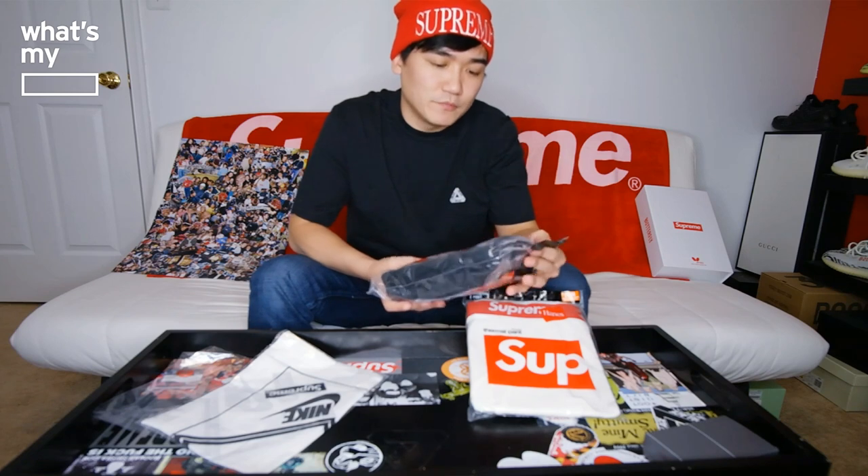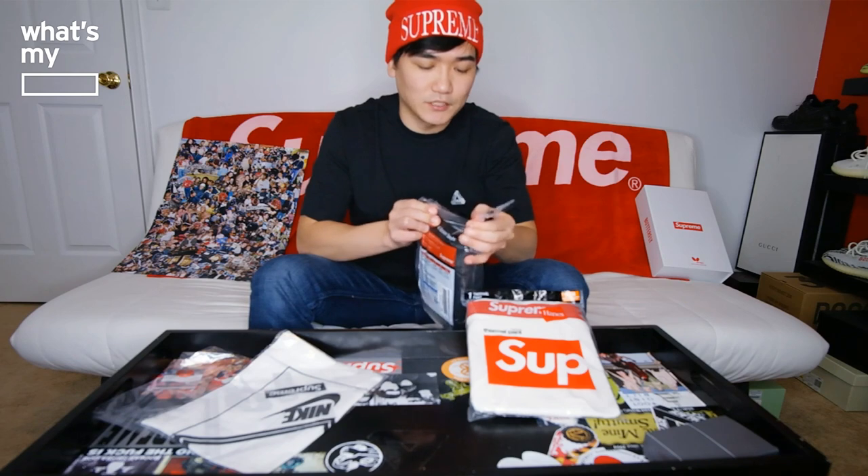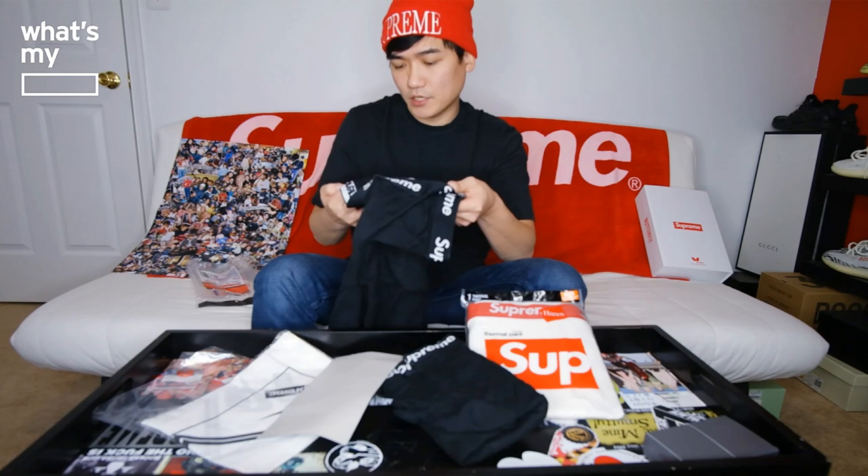The Supreme boxer brief is pretty generic — it's Hanes and I got the black colorway in size medium. There's really nothing special about it; it's always there on the Supreme site, but I figured I'd get it one time and see how it is. I don't expect the quality to be crazy good — it's probably just generic Hanes quality. You have four boxer briefs, actually pretty big, bigger than I expected. You have Supreme running along the top and the Supreme logo on the tag inside — other than that, it's just a boxer brief.